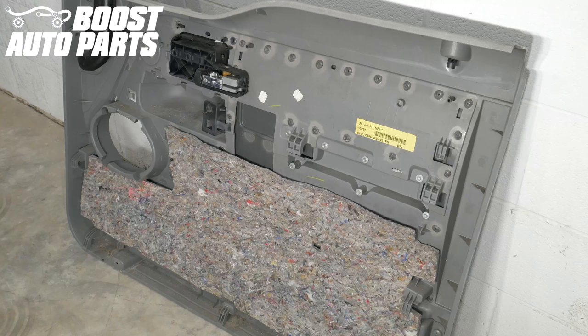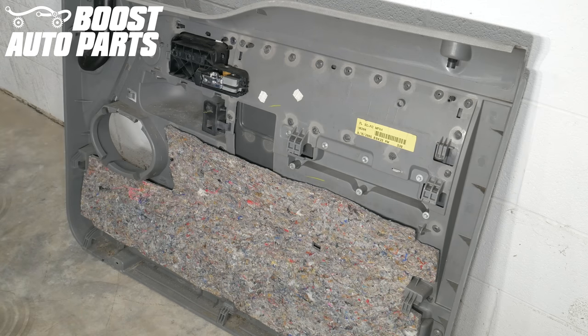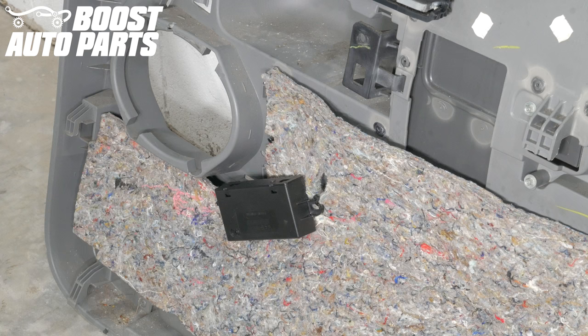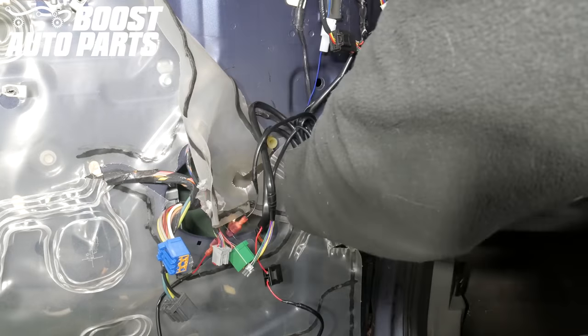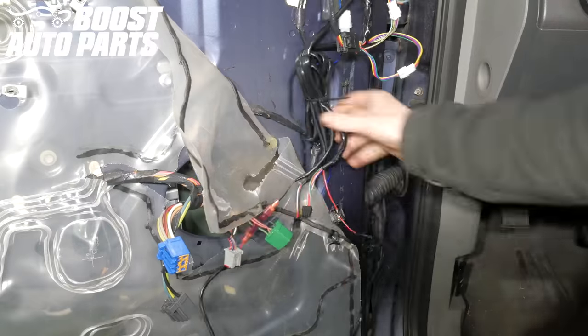Now locate a good spot to install the Boost Auto Parts wireless power fold modules on the inside of the driver side door panel. The driver side and passenger side wireless modules are different — the driver side module has two connectors whereas the passenger side module only has one. Tie up the module inside the door panel so there's enough room to reinstall the panel. Tie up all your wiring inside the door, making sure it's clear of the door panel upon installation. Be sure to leave enough slack in the wireless power fold harness so it can reach the module when the door panel is installed. Now repeat these steps for the passenger side.